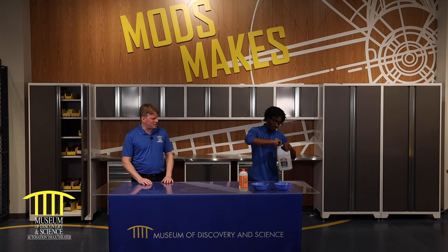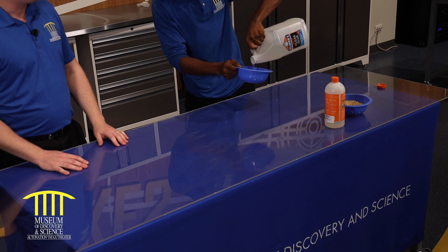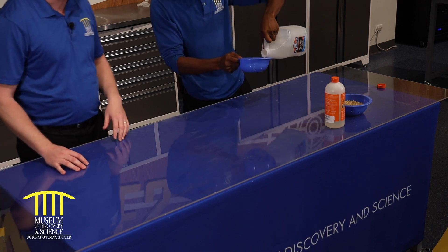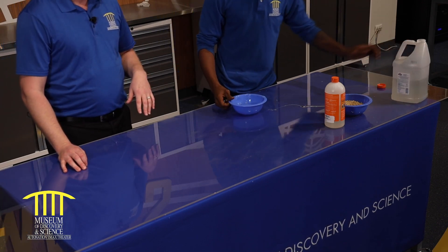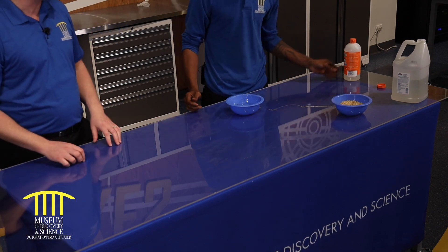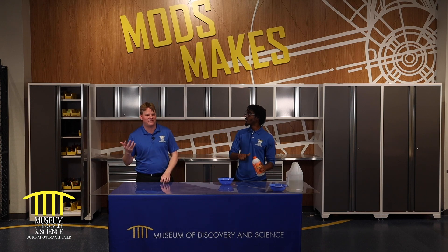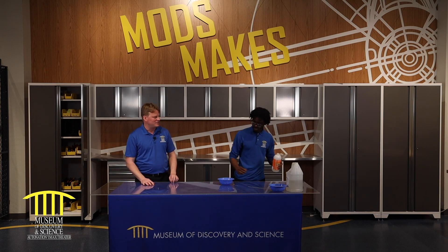First thing we're going to do is pour out an unspecified amount. If you go online with parents, you can find the exact ratio. Here it's more of a touch thing — kind of like when people bake from the heart. They don't really bake off a recipe, and if they do, sure it tastes great, but it's just not the same.